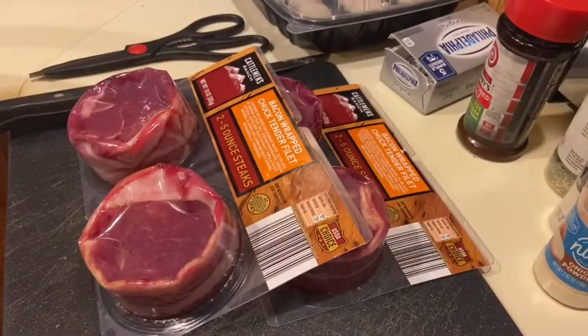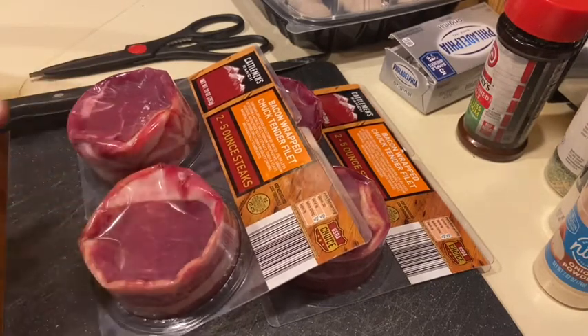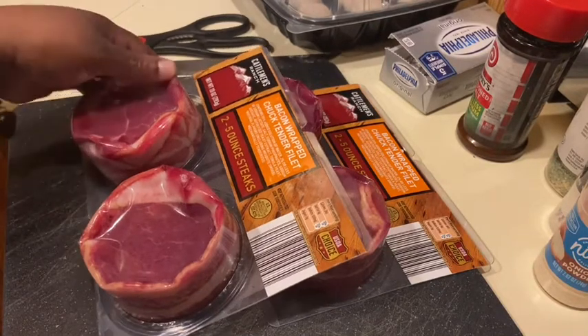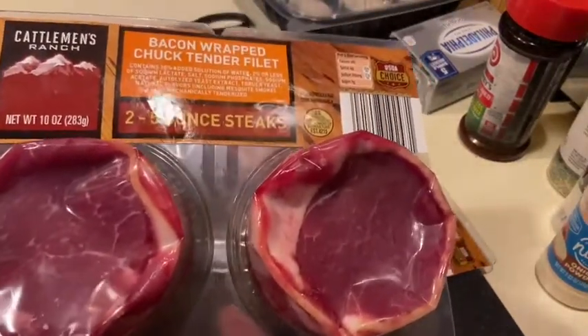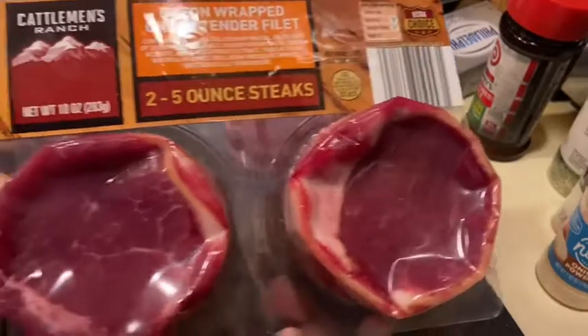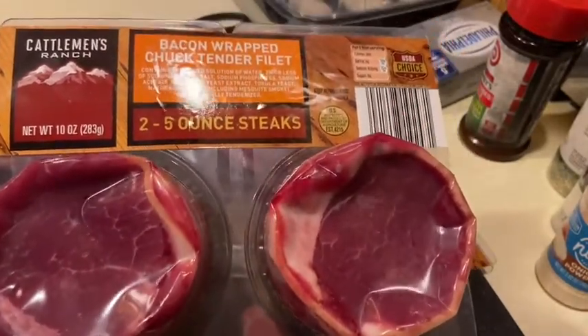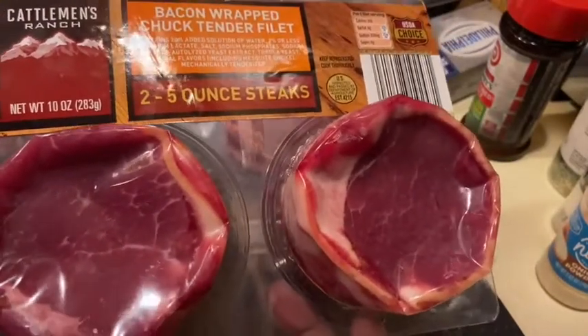So this is what they look like. I literally was at Aldi's yesterday and came across these — I didn't go there looking for them. These are Cattleman's Ranch Bacon-Wrapped Chuck Tenderloin Filets. Two of these were $5.99. If you have an Aldi's in your area, please go and purchase these right now. Any restaurant you go to, these are mad expensive, especially with the bacon wrapped around them.